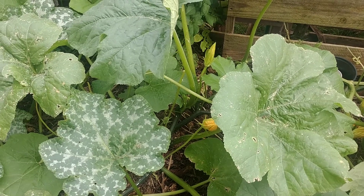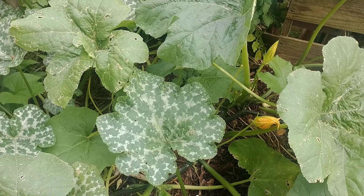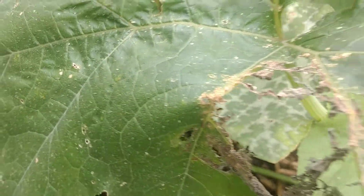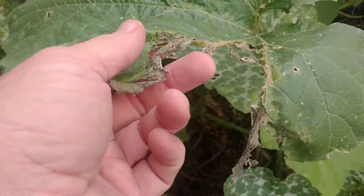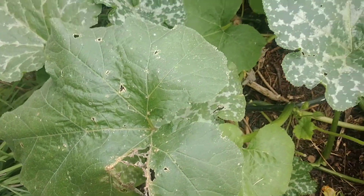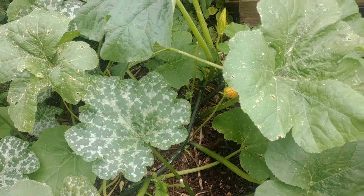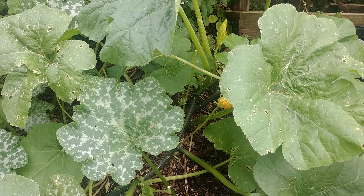During this time of the season it's very critical to get out there and examine very closely to make sure they are not becoming a problem. Here's some damage right here on some leaves — this is probably from a little cluster that hatched. The plant will be able to power through as long as the damage is minimal. You can spray with neem oil or some kind of organic spray.